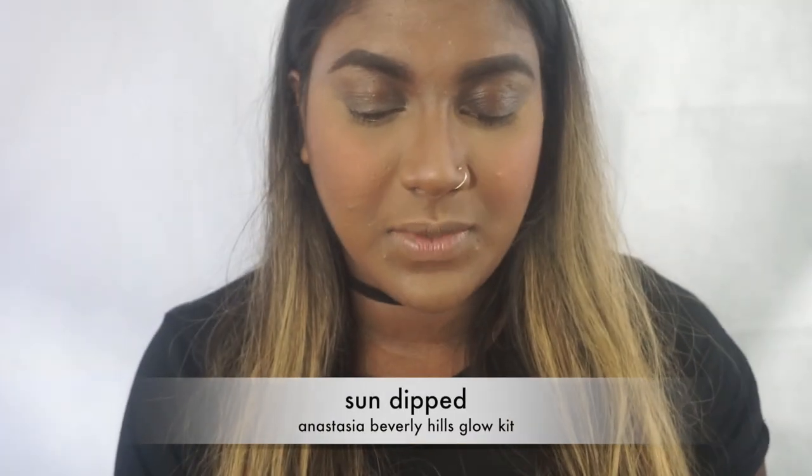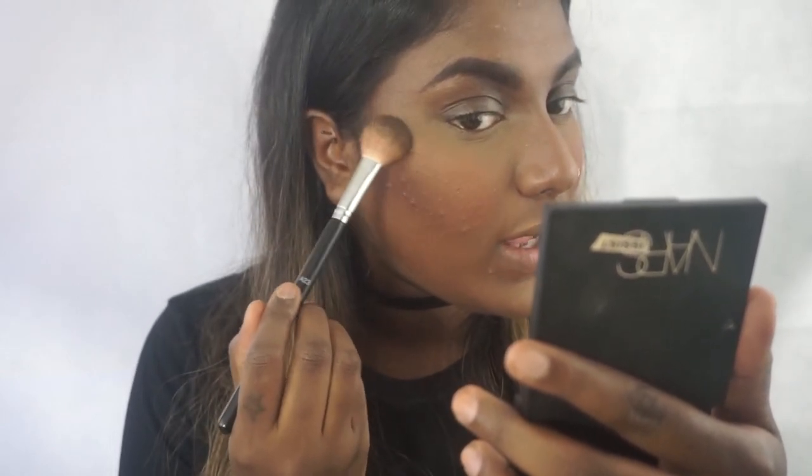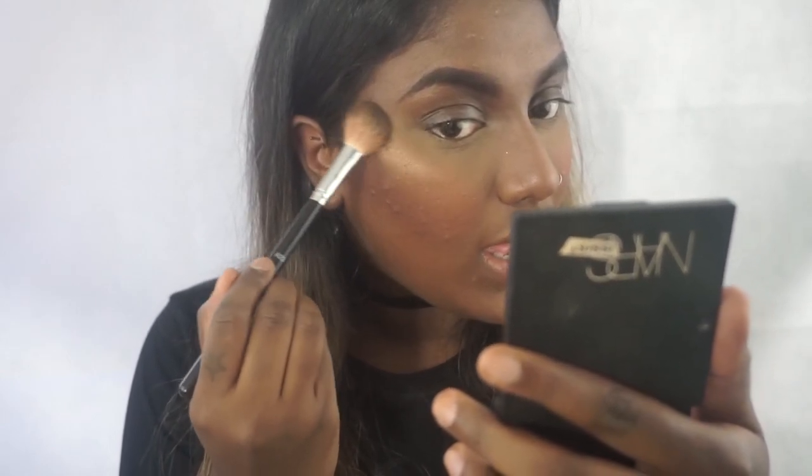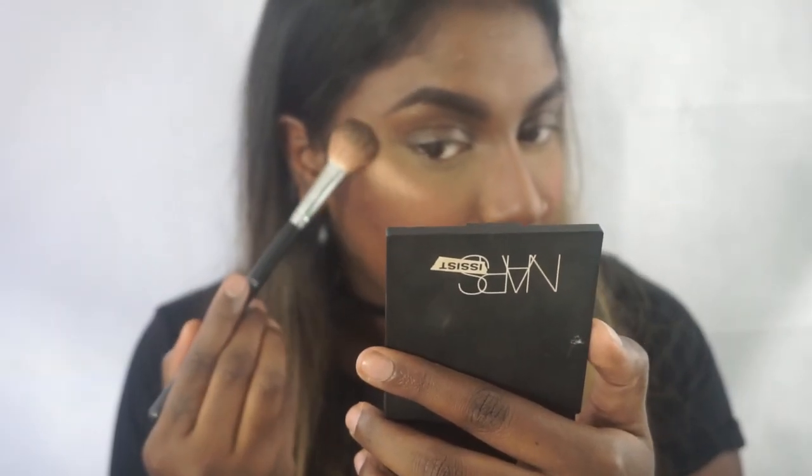Next up: highlight! We're going to highlight with the Anastasia Glow Kit in Sundip — that's my favorite palette right now. I'm going to take the shade Bron, the darkest shade, and just go ahead and highlight the face. I'm going to use the Anastasia Highlight Brush A23 — it's my favorite highlight brush — and we're just going to go ahead and highlight.